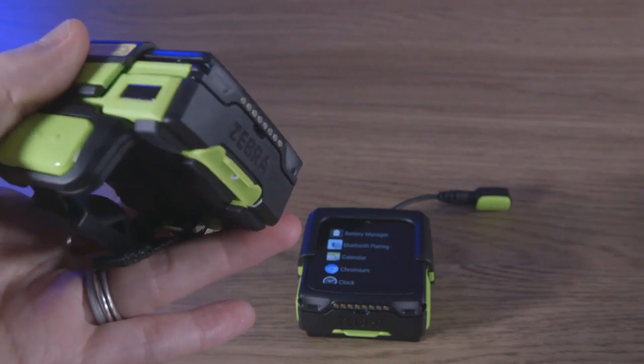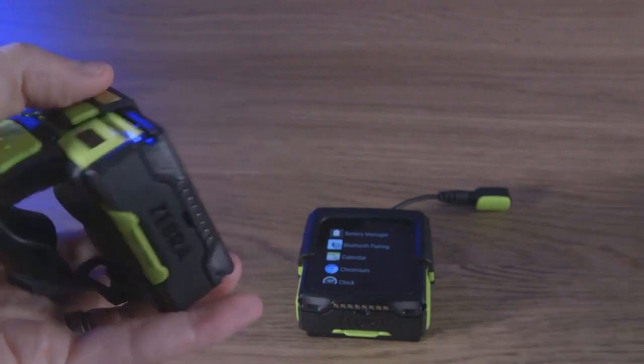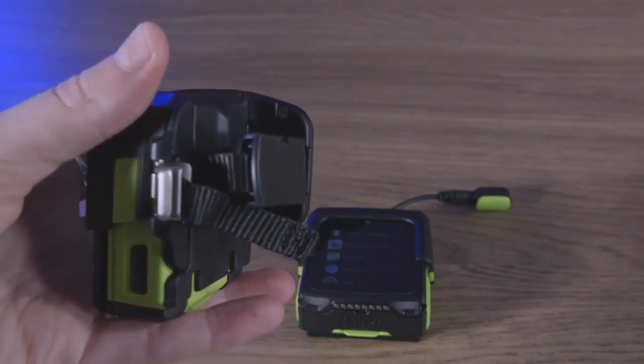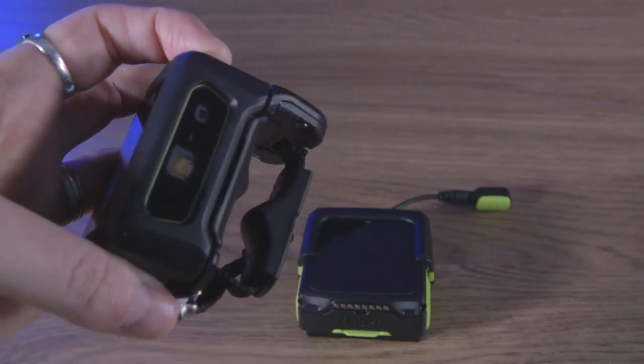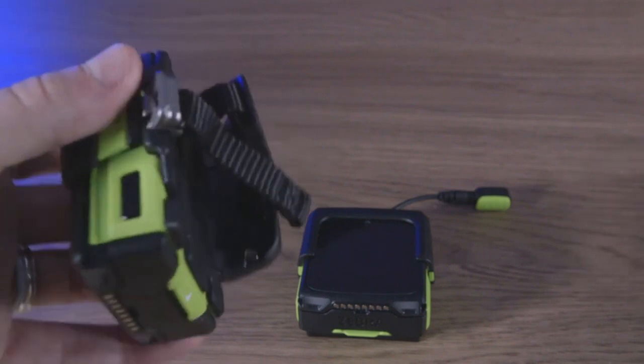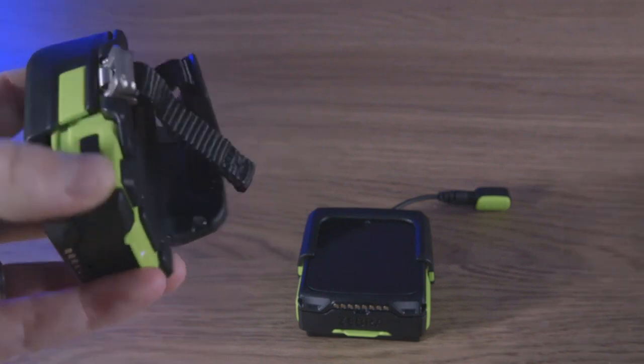Wi-Fi, Bluetooth, and NFC are standard on all the WS50 models along with hot swappable long-lasting batteries. Lastly, the protective front shell of the WS50 is replaceable, which keeps your devices looking new long after their initial deployment.